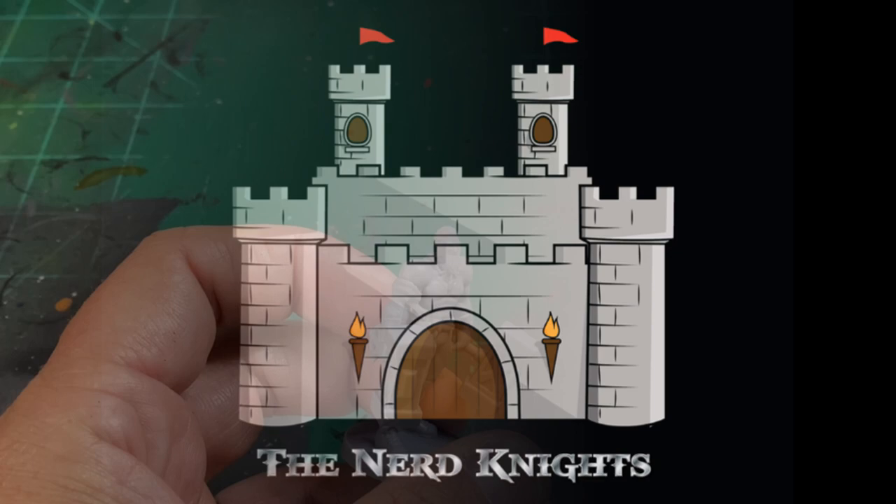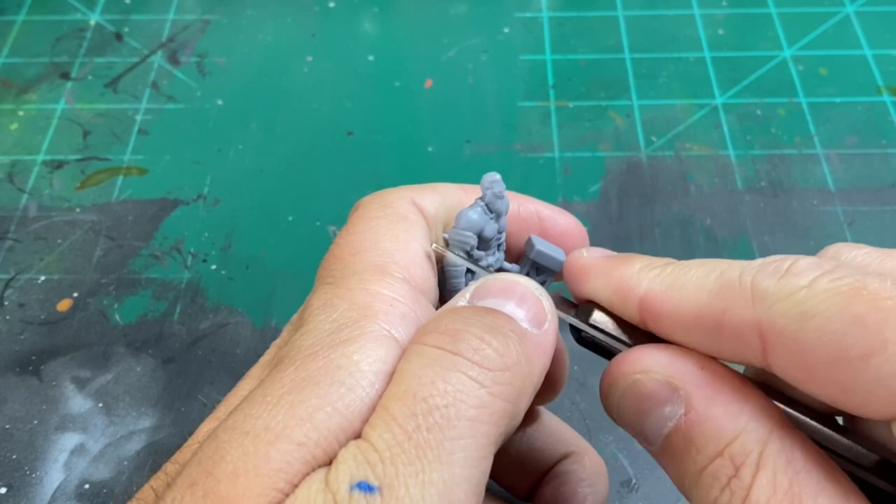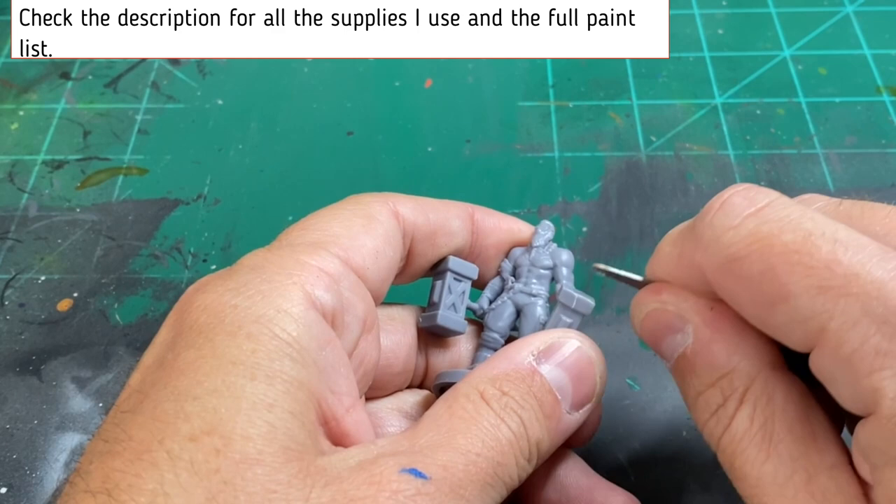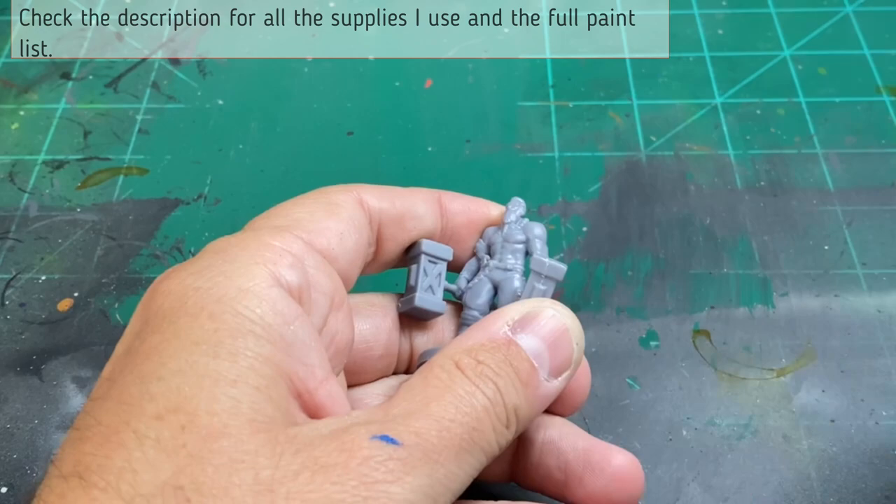The first thing you're going to do is take it out of the box, and then we're going to scrape those nasty mold lines off. If you want to wash it with soap and water, you can — I never do, too much time. We're going to scrape all those nasty mold lines off. I use files and the Citadel scraper, but if you have a craft knife, that will work as well. Check the description below for everything I use.